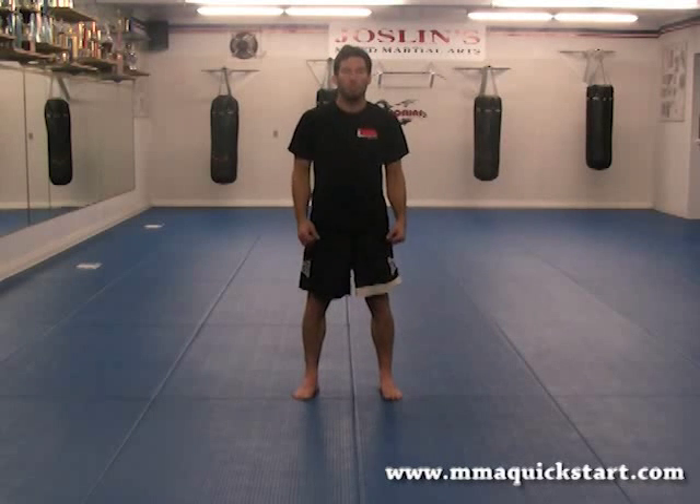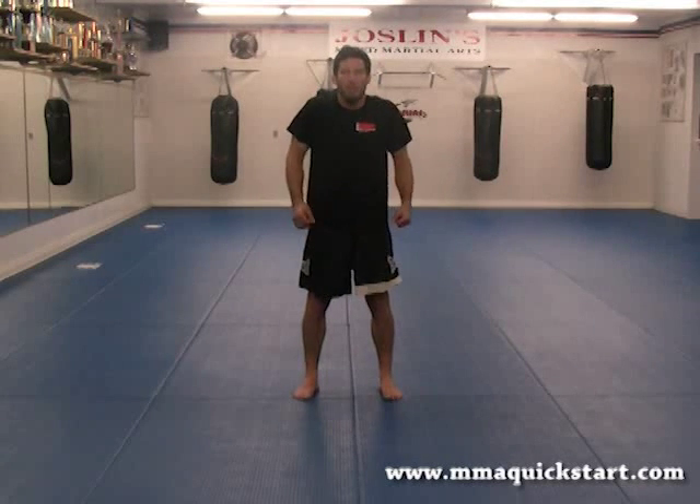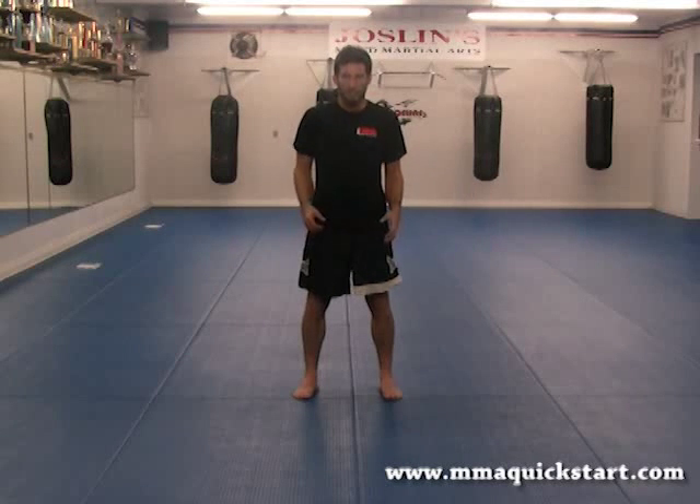Now we're going to move to the shoulders. Shoulder shrugs forward. Two, three, four, five, six, seven, and eight.